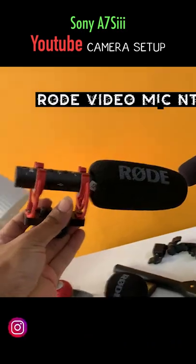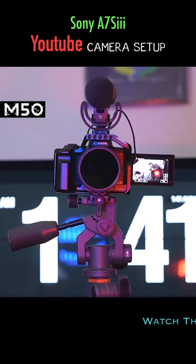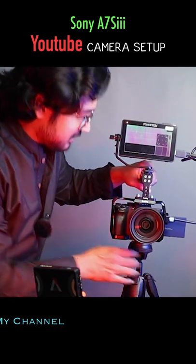I'm using the Rode VideoMic NTG shotgun microphone, and I also have a wireless lav — the Rode Wireless GO 2. I have another camera, the Canon M50, which I use as a B-cam after getting the Sony A7S3. So this is basically my camera setup.